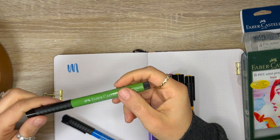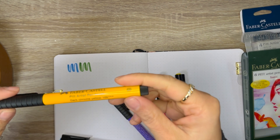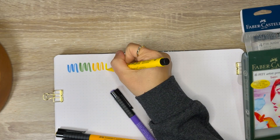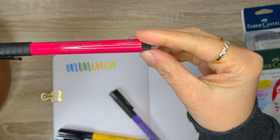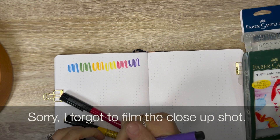This is Phthalo Blue — the nib seems sturdy and strong. Here we have Permanent Green Olive. This next color is Dark Chrome Yellow. This is Cadmium Yellow. The red tone you get in this pack is Pink Carmine, and the violet is called Purple Violet.